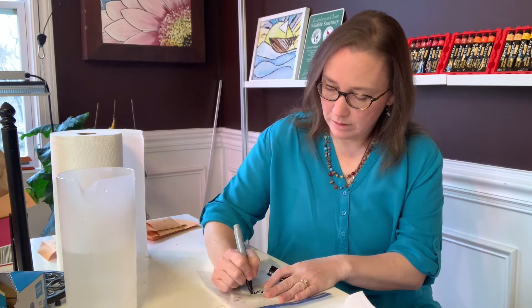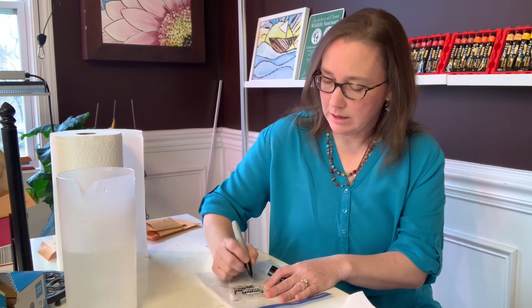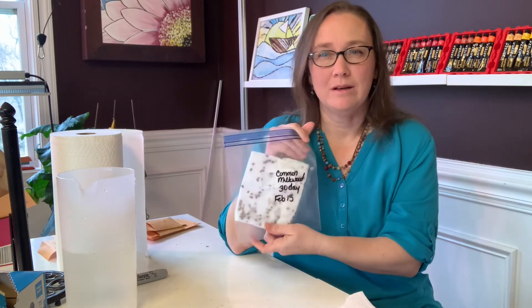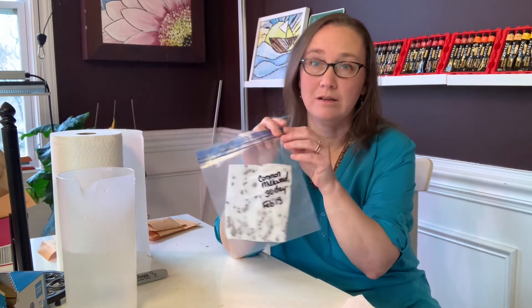I'm going to label my bag so that I know this is common milkweed — it needs a minimum of 30 days — and I'll write today's date. I'm getting started late; I could have done this back in November or December, right after I collected the seeds, but it's okay because 30 days is going to be fine. Some of my other seeds need 90 days, but that's okay too because I can plant native plants all season long and they'll still be fine. By the second year they'll be strong.